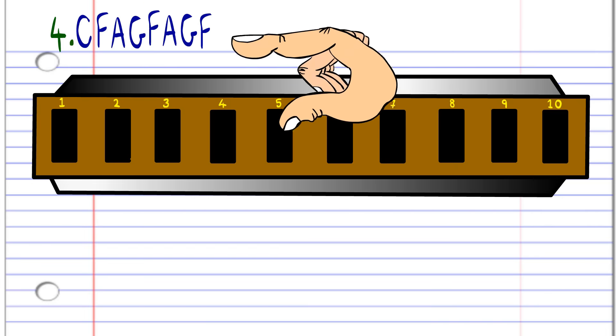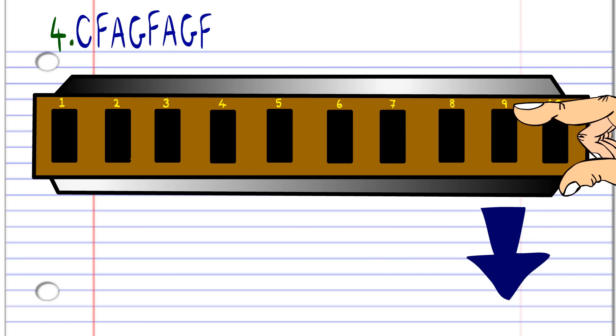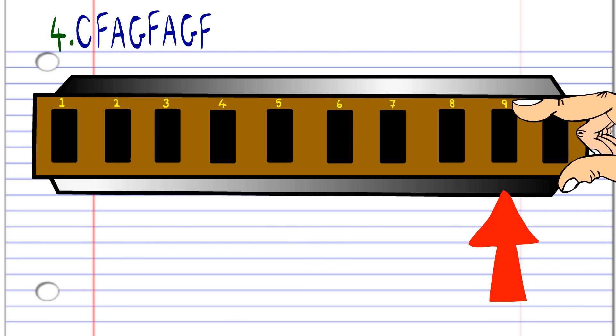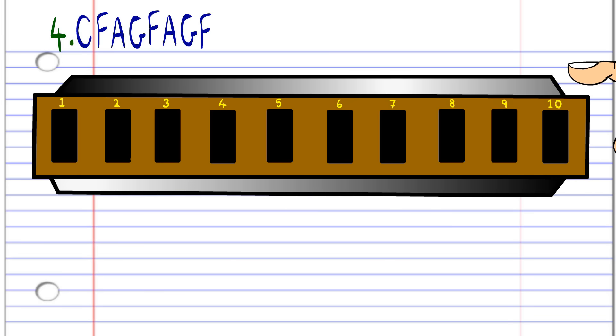For the fourth phrase, blow into seven. Breathe in through nine. Breathe in through ten. Blow into nine. Breathe in through nine. Breathe in through ten. Blow into nine. And finally breathe in through nine. Practice this until you end up with something that sounds like this.